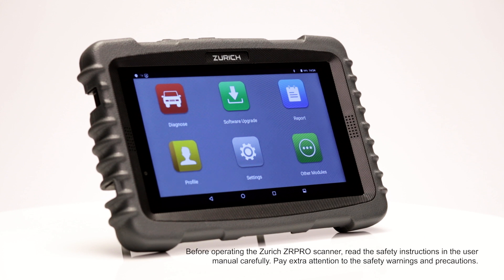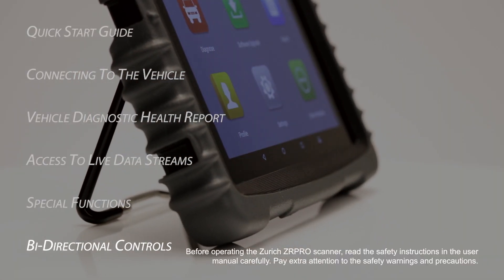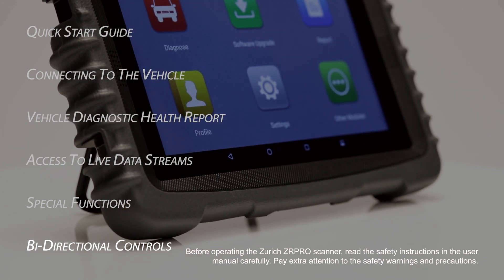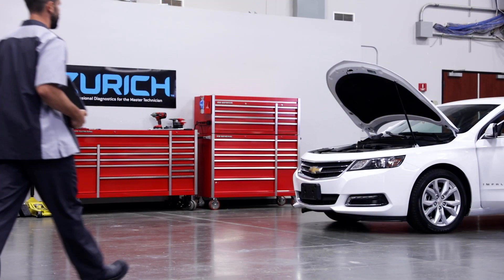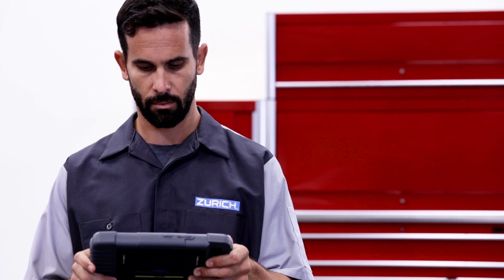This Zurich ZR Pro Scanner training video will cover how to access and perform a bi-directional control test. Bi-directional controls may vary depending on vehicle make and model. Before performing any bi-directional control test, be sure to research and understand the test.